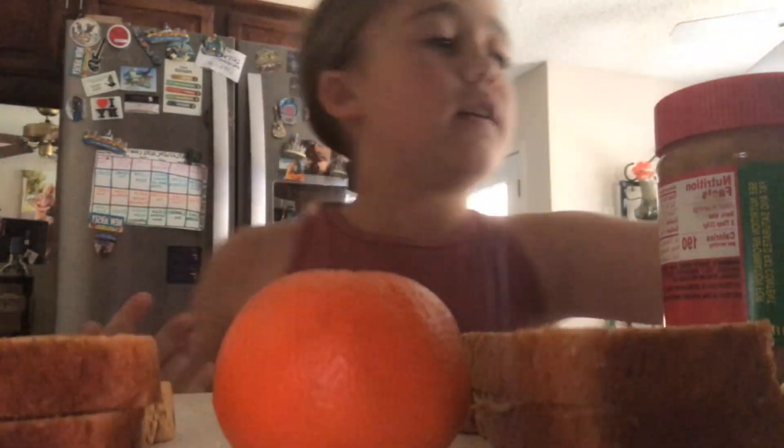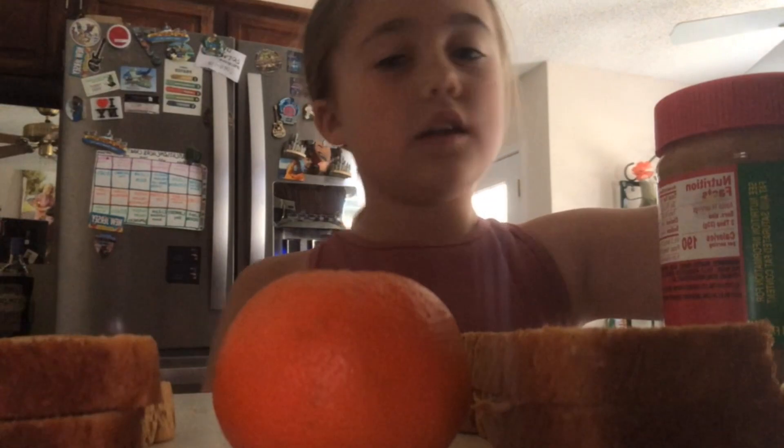So we have an orange and two fold overs. Now this is going to be our last thing. It is going to be peanut butter crackers.